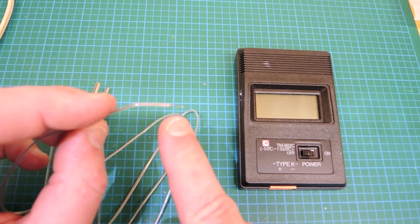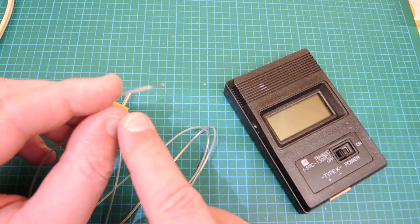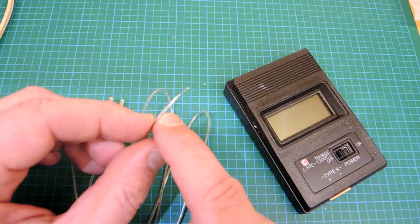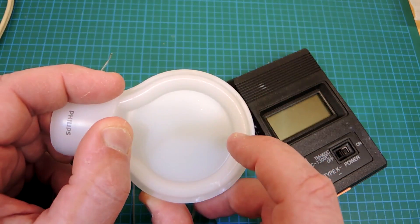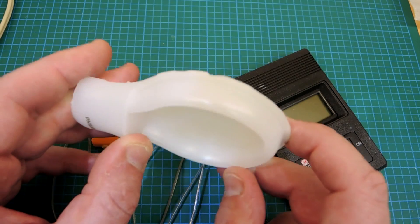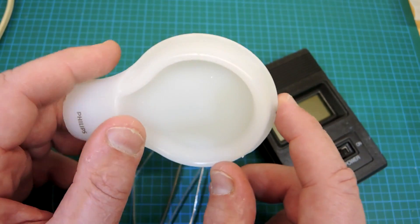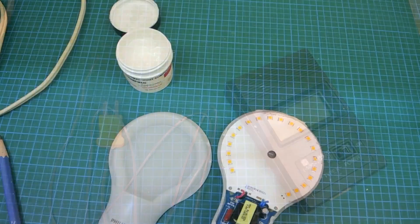The go-to component will be a thermocouple — this one's a K-type, and there's the thermometer that goes with it. This particular thermocouple is really well suited to this task because it has a really small end to it and even the cable is very skinny. That's important because I need to drill a hole into this bulb for the cable to come out, and I want to disturb the assembly as little as possible to create an accurate measurement of the LED temperature.